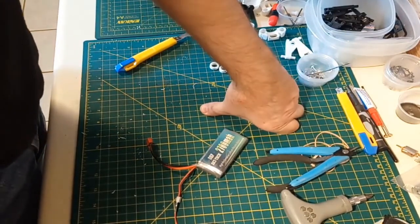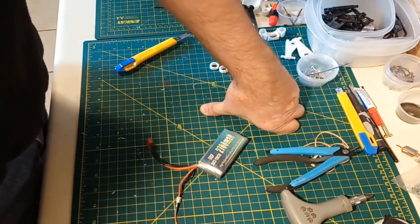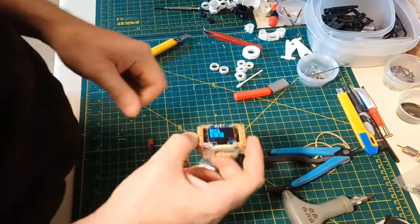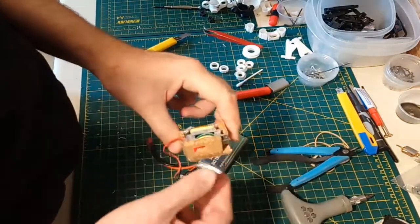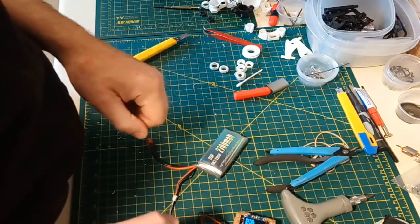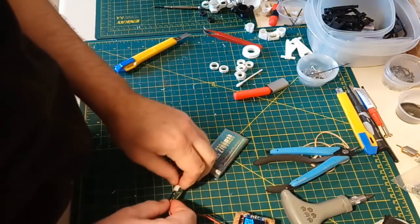I hope you get some use out of this and it works for you. If nothing else, this has taught you that you can build a GPS speed logger for about 20 dollars instead of buying one for 80 or 100. There you go - Wrench Drive.